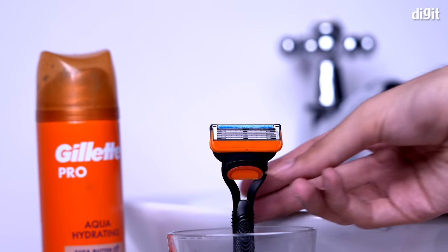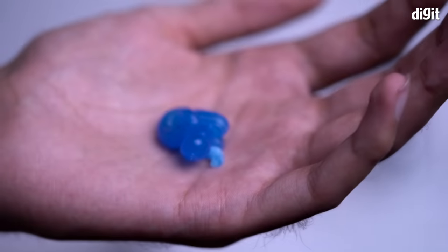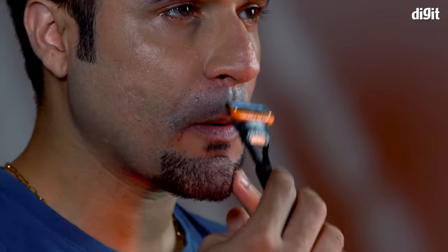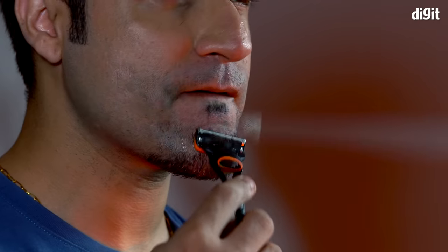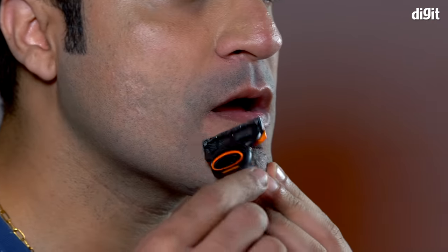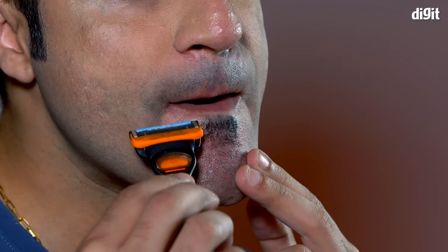Now, how about something more formal? Well then, here's a goatee. While it may seem simple, the goatee needs to be well kept in order to be the most attractive. After shaving off the mustache with the front blades as normal, Himanshu uses the styling back blade to ensure that there are no stray hairs left behind just under the nose. He then shaves off the hair on his chin, leaving just some under his lip. Then he uses the styling back blade to precisely shape the goatee to the size he likes.